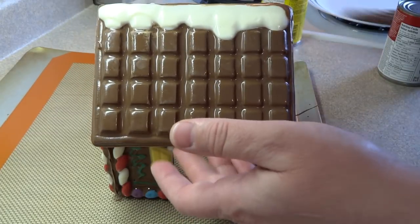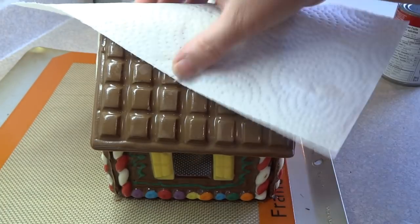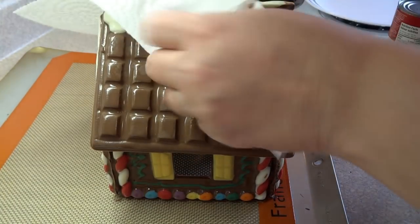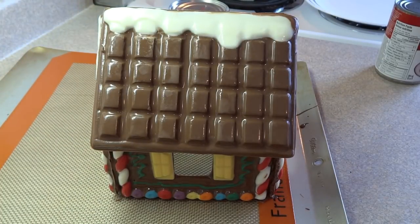For the roof peaks, add more chocolate along the edge and then attach the roof. The roof is a little more challenging because it's quite heavy and you kind of need to hold it until the chocolate sets. I'm using a paper towel to avoid fingerprints, and then your chocolate house is pretty much done.